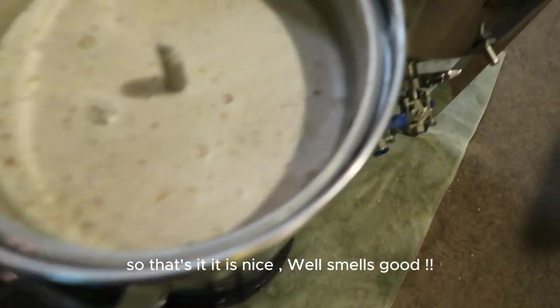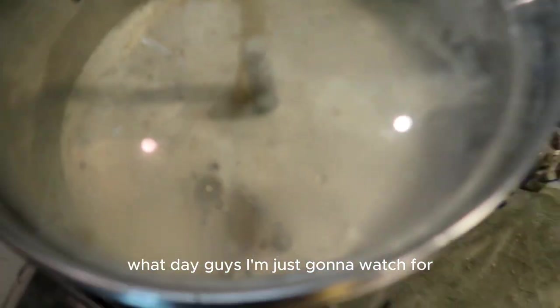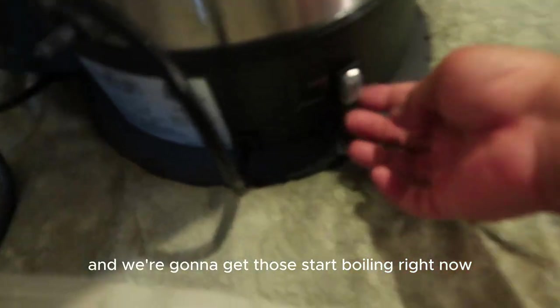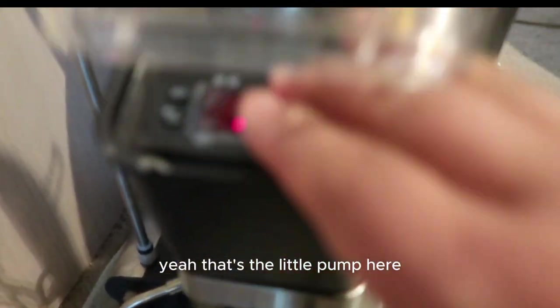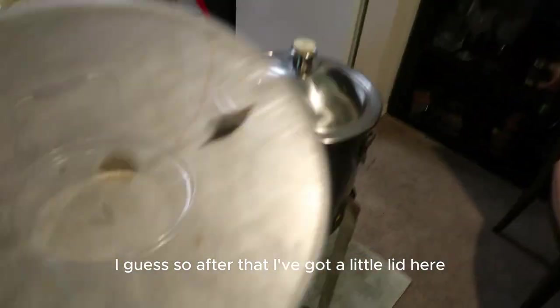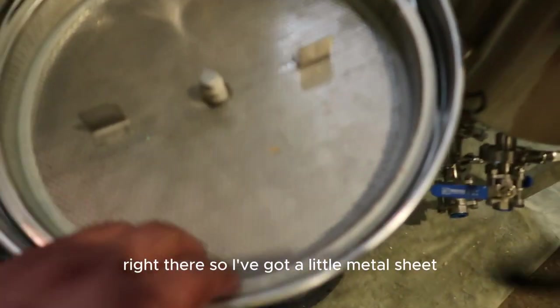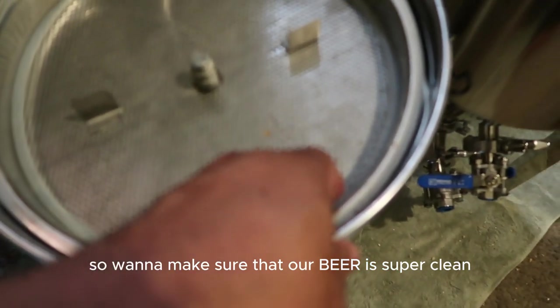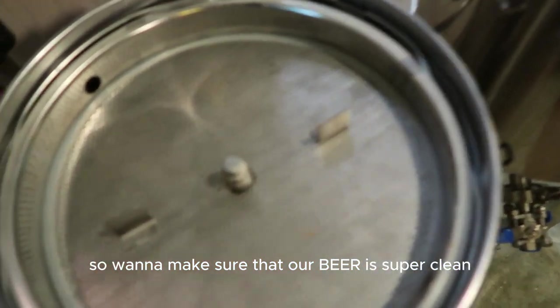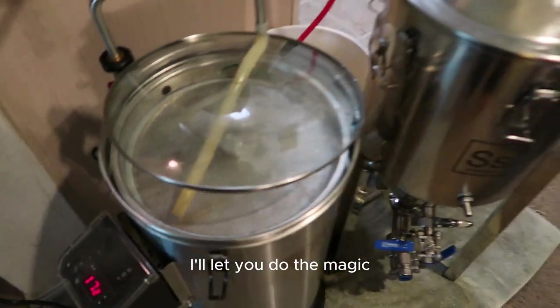It smells really good! I'm gonna put the lid on. There's a little pump here circulating. I've also got a little mesh filter that goes right on top to make sure our beer stays super clean. I'll cover it and let it do the magic.